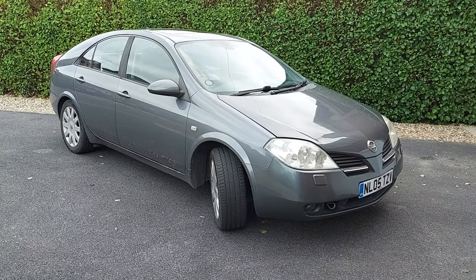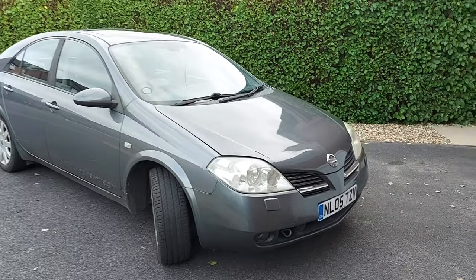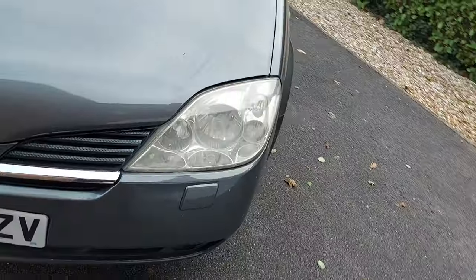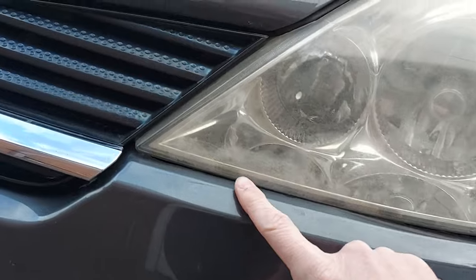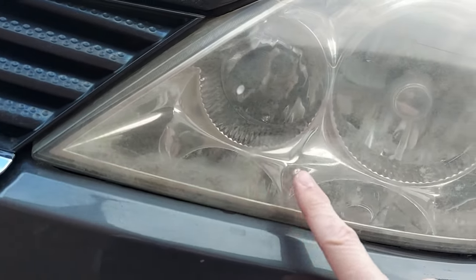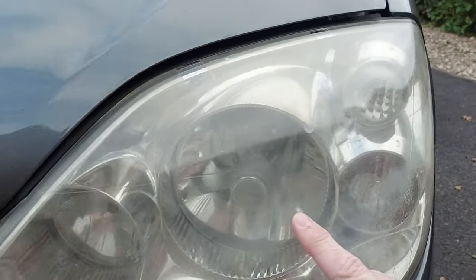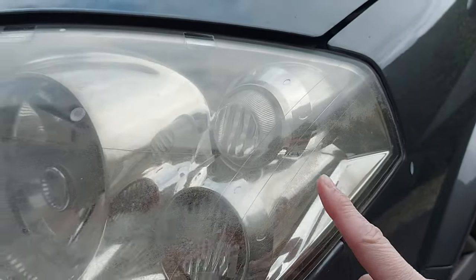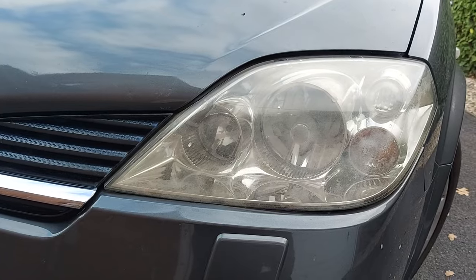This is the car we're working on today. It's a 2005 Nissan Primera and we're focusing specifically on the near side headlight which has a light fogging over most of it. So it's not terrible but nonetheless it could be a lot better.